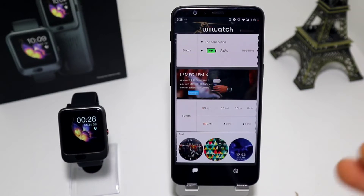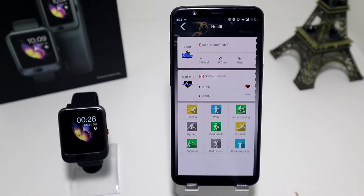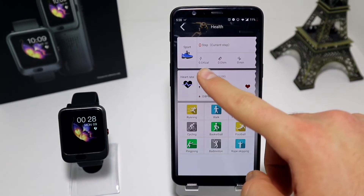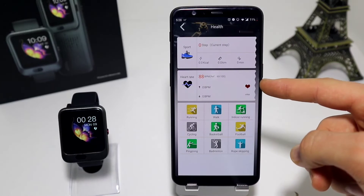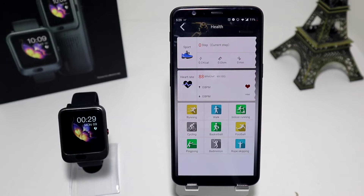After we connect, we are able to use the app properly. If we go to Health, we now have a full view of sport. We have burned calories, kilometers, minutes, last heart rate, and highest and lowest as well. Underneath that we have all the sports that are ready to be used: running, walking, indoor running, cycling, basketball, football, ping pong, badminton, and rope skipping.